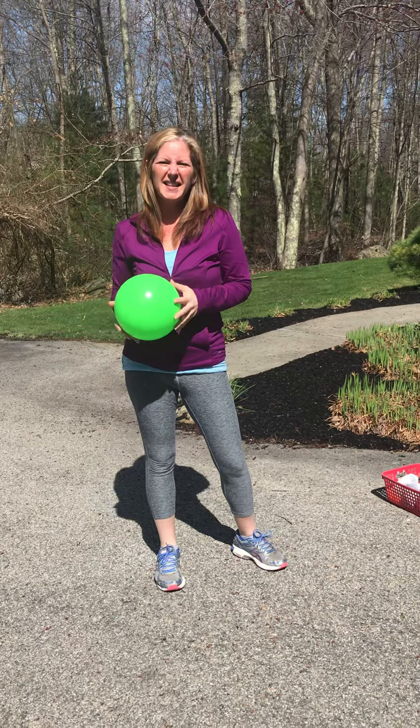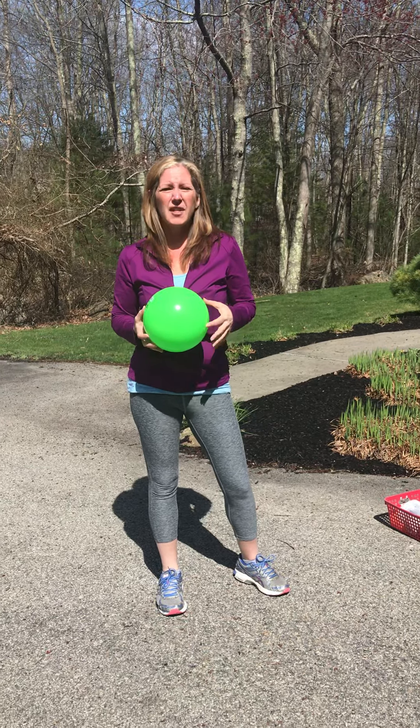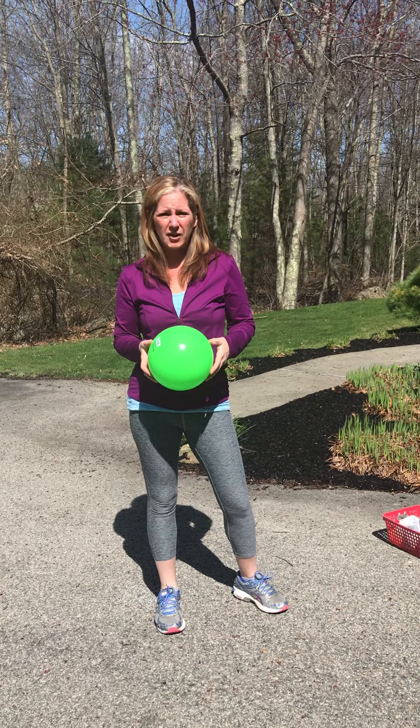Hi, it's Mrs. Franzosa again, and today we're going to talk a little bit about working on catching skills. And there are a lot of different ways to work on catching.